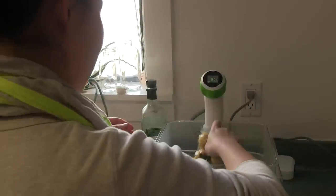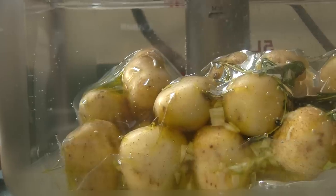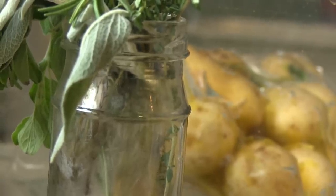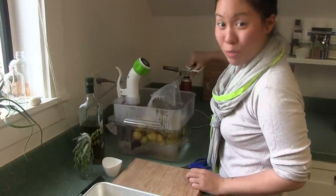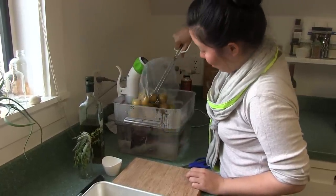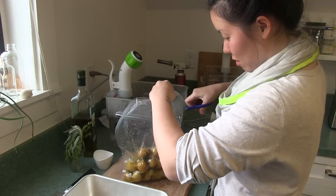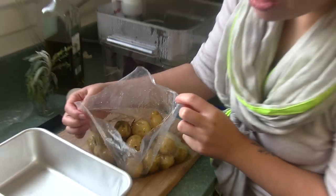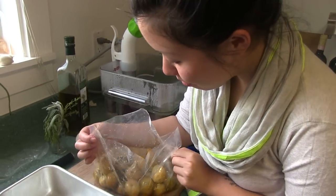Putting the potatoes into the vacuum chamber. It's been 45 minutes. It smells awesome.